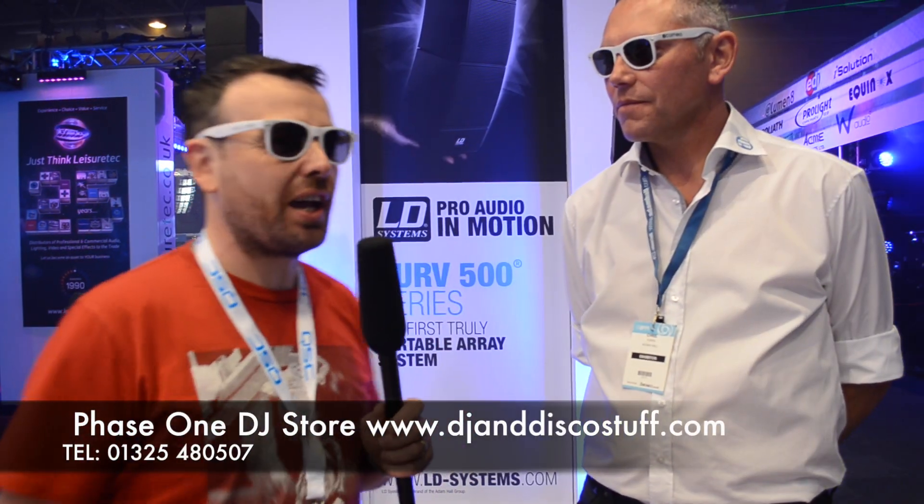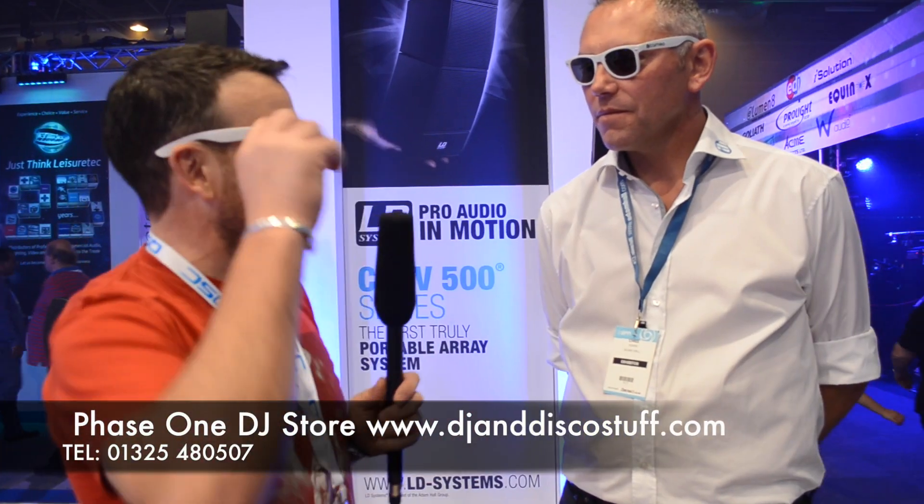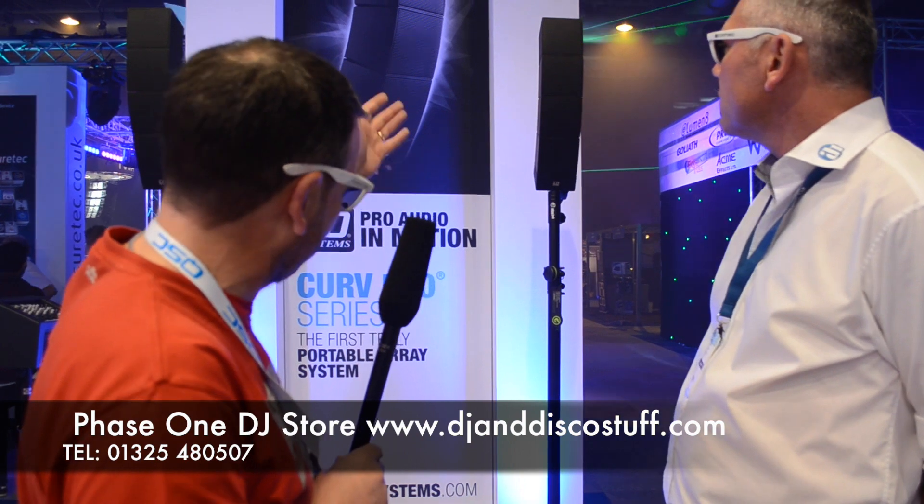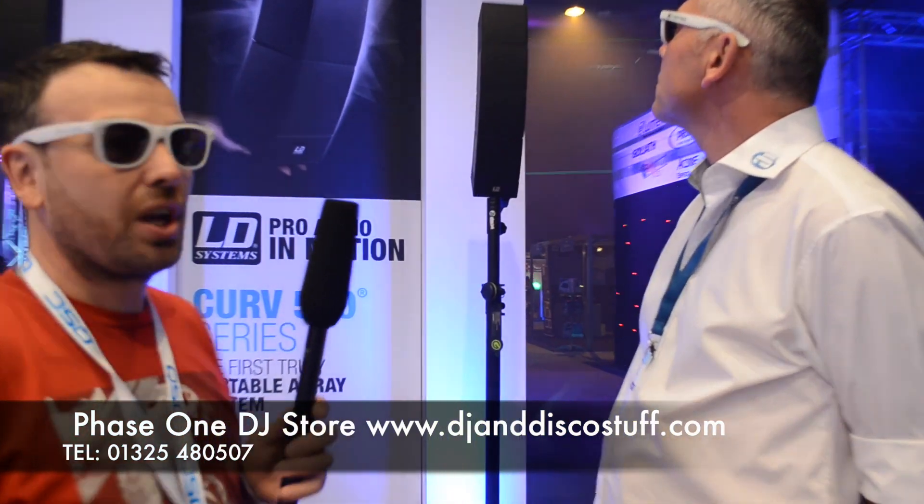Hi, it's Mike at Phase One. We're here at the BPM Show at the NEC on the LD stand. We've got our LD glasses on — it is me under here, don't worry. We've never done any on-site camera work before, so this might not work, but it could be the best thing we've ever done. I'd like to introduce you to Chris. Chris works for LD, and there's one product on this stand that's caught my attention: the Curve 500. Chris is going to walk us through it.